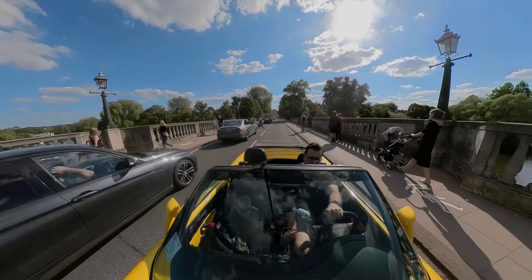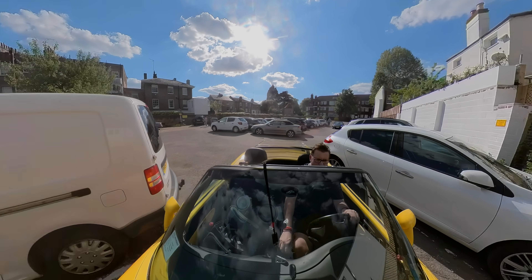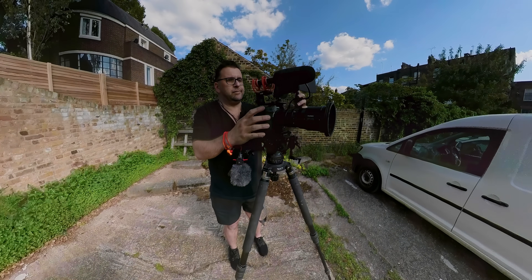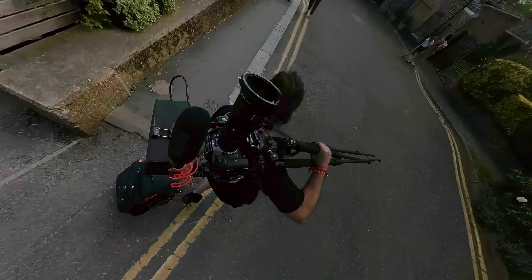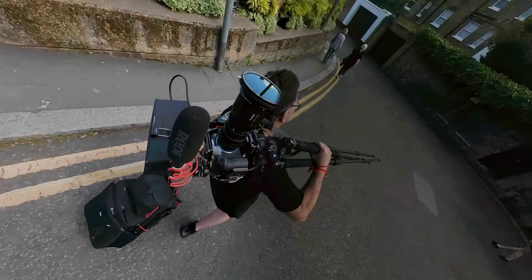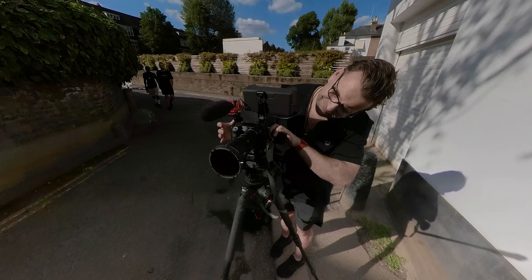Sadly I don't have a Canon C70, which is the only other cinema camera out there with an RF mount, so I wasn't able to test the MKs with it. That's a great Super 35mm video camera — it can do 4K up to 120fps, has a really lovely image and very nice autofocus. But I did test out the MKs with the Canon R5, which is a camera I absolutely adore. It does have those well-documented overheating issues, but they're much improved. It's an exceptional stills camera and also a really terrific video camera capable of producing beautiful images.